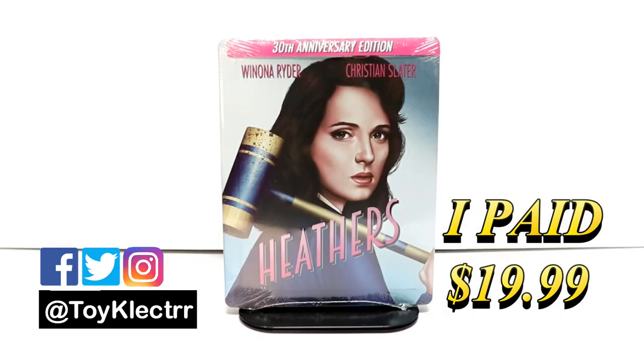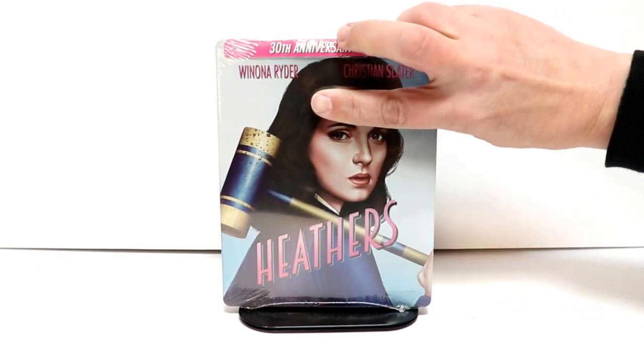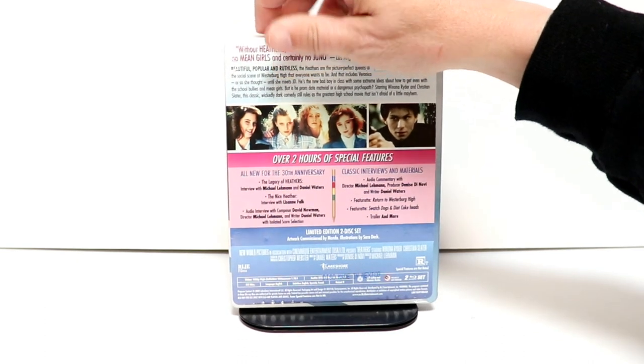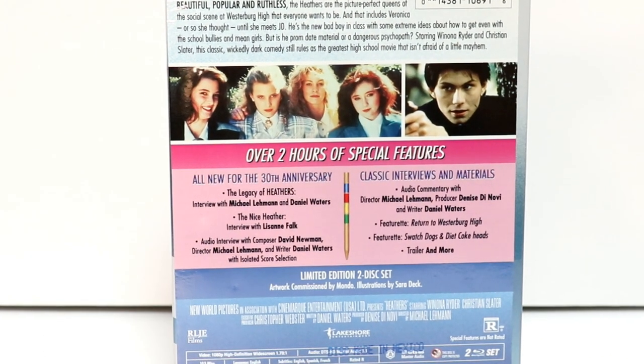So today I received my copy of Heathers. This is the 30th anniversary edition Steelbook. Some really nice artwork on the front. And here is the back. If you would like to check out these special features you can go ahead and pause and do so.